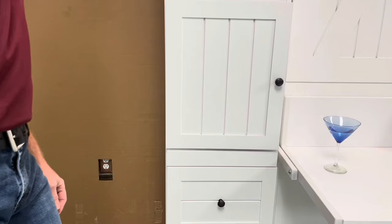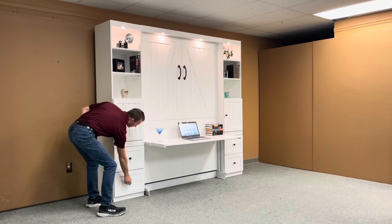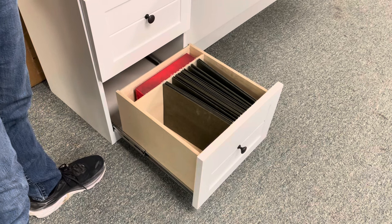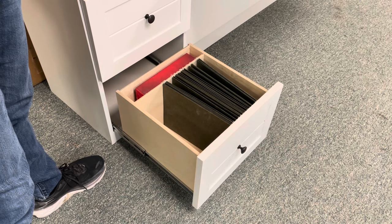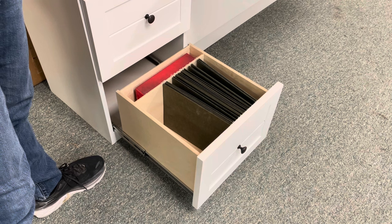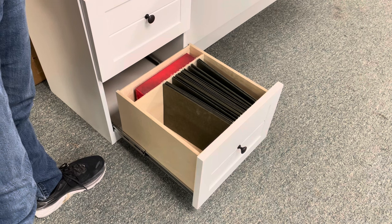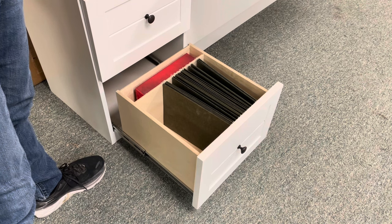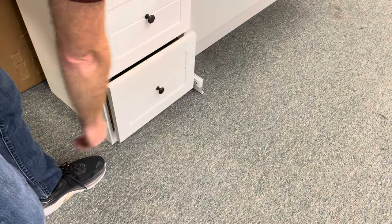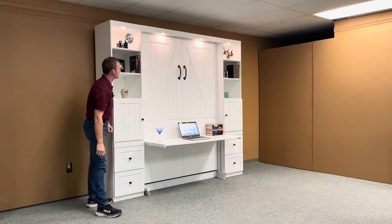We also put soft-close door hinges on those. Below that we have the file drawers, which are built uniquely — the drawer box holds hanging file folders. We put a divider in there so you can remove it and use it as legal size as well. Right now we just have a ream of paper back behind that. Same thing on the other side as well.